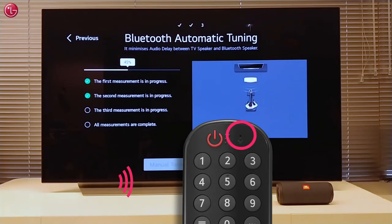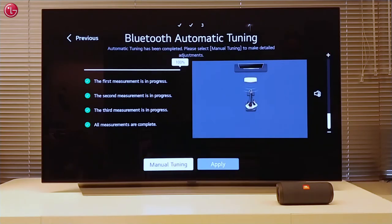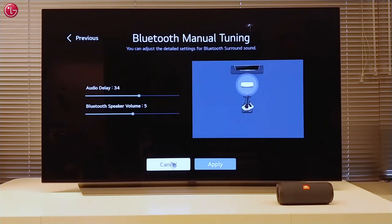The microphone on your Magic Remote must be able to pick up the beep sounds coming from the speakers. You can also do manual tuning if you want to adjust the Bluetooth speaker volume or the audio delay.